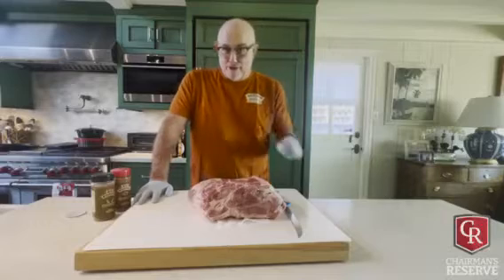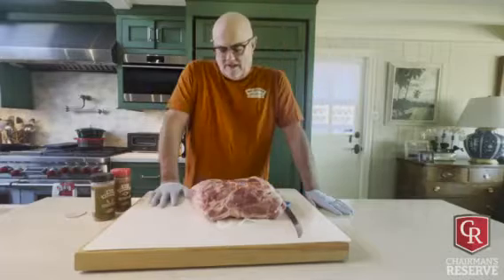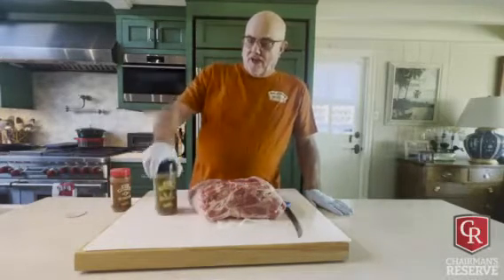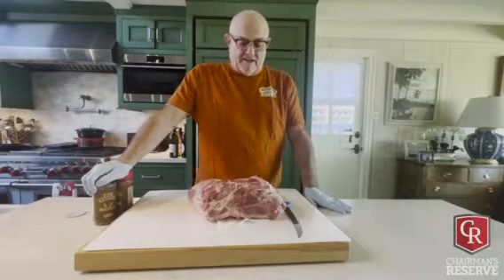Hello, Big Papa here. I've got a fun little day - I'm gonna cook a Chairman's Reserve pork butt and make pulled pork sliders, seasoned with Big Papa's Hallelujah and Sweet Money, which is legendary on pork. I've done a little injecting already with my pork prod.